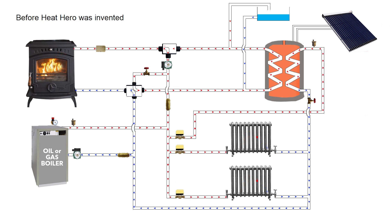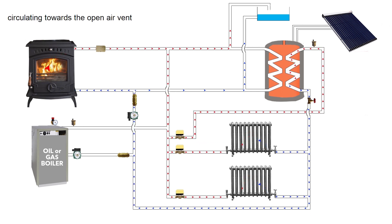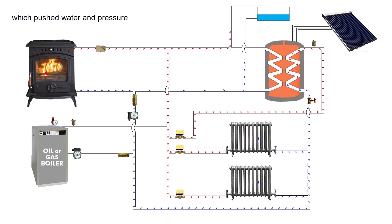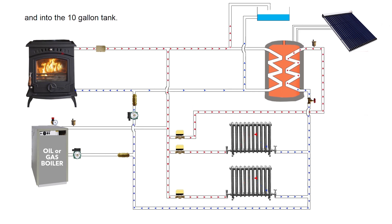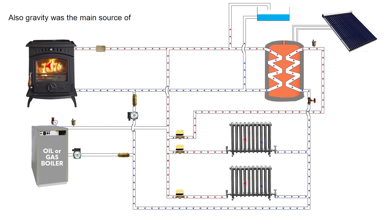Before Heat Hero was invented, traditionally the circulating pump was installed on the radiator return, circulating towards the open air vent which pushed water and pressure out of the heating system through the cold feed or vent and into the 10 gallon tank. This slowed the circulation and affected the heat transfer throughout the heating system. Also, gravity was the main source of heat for domestic hot water, which is inefficient.